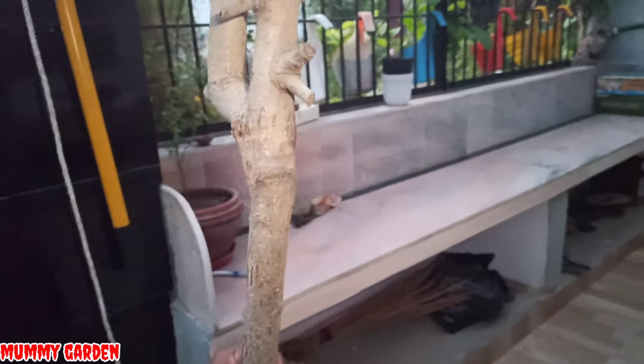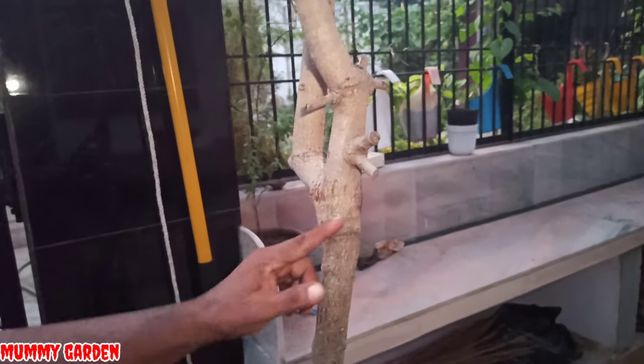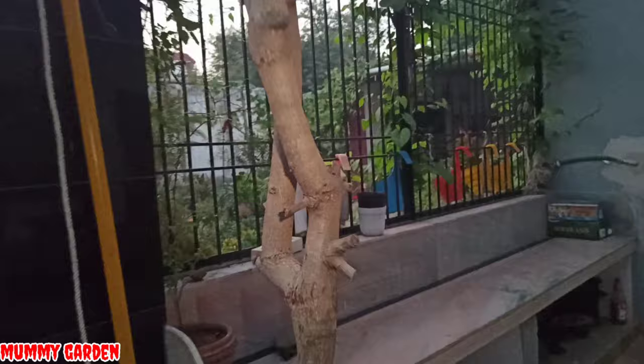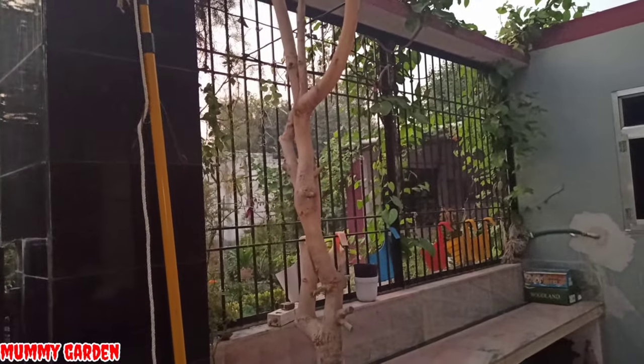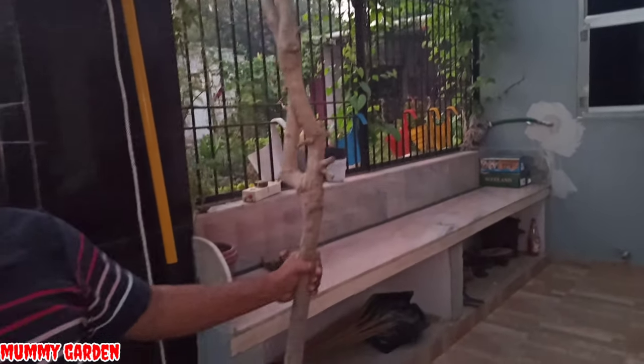Thank you so much, Mummy Garden, for bringing us together with so many people. This is a small listoda and this is a big listoda. This is B-Safe's grafting — it has been fruiting for two years. This is a fruiting plant, and it fruits in two seasons.